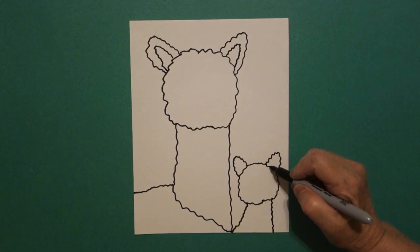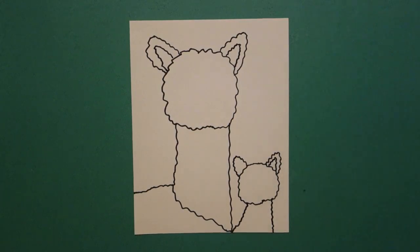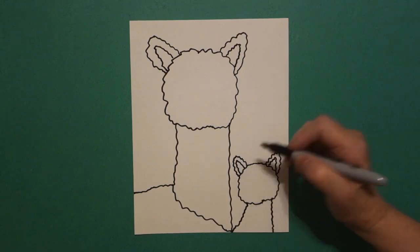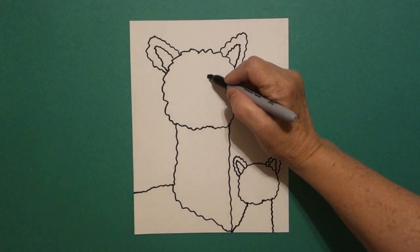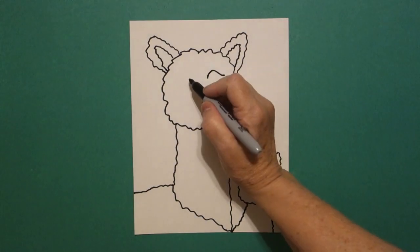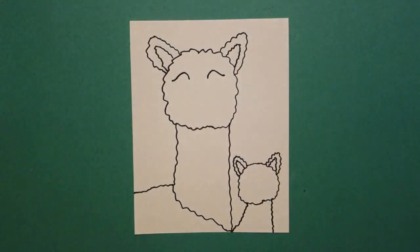Come down to the baby. Wavy line up, down, connect. On the right. Wavy line up, down, connect. On the left. Come back over here and we're going to draw a wavy line, a wavy line, and a wavy line. On the left. And a wavy line, a wavy line, a wavy line. On the left.